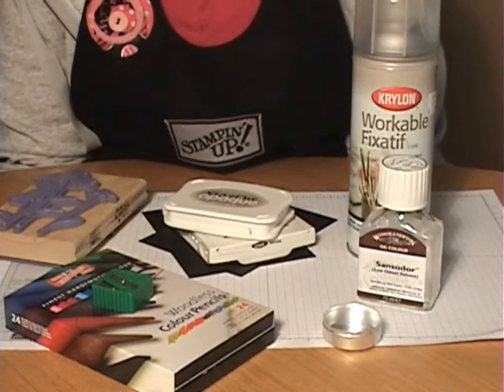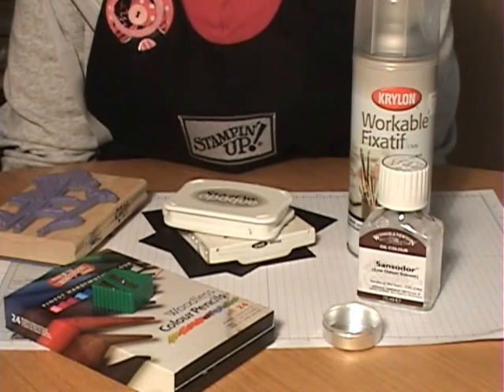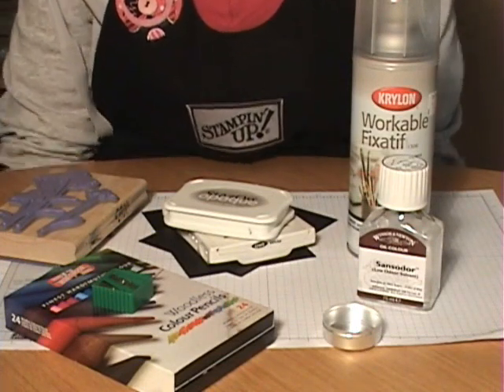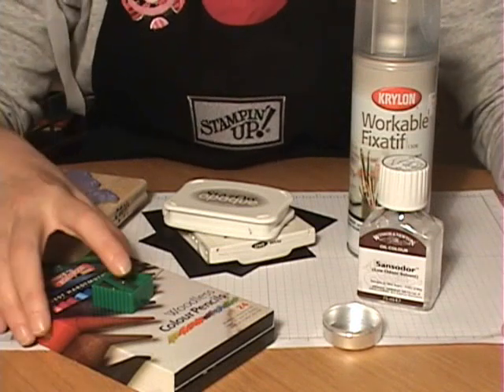Hi, I have another fun technique to share with you. This is called the black velvet technique because it produces the look of a black velvet painting. These are the tools you're going to need for this technique.